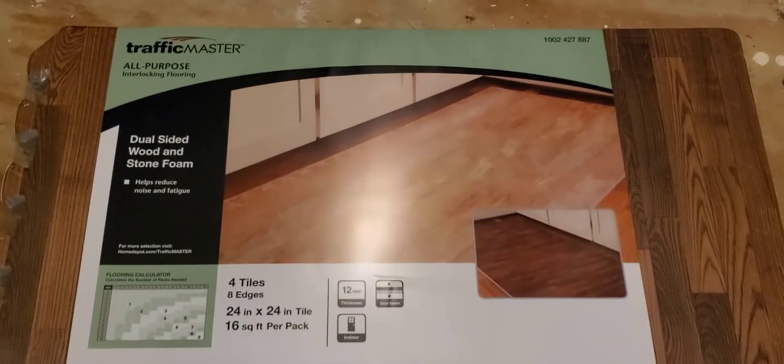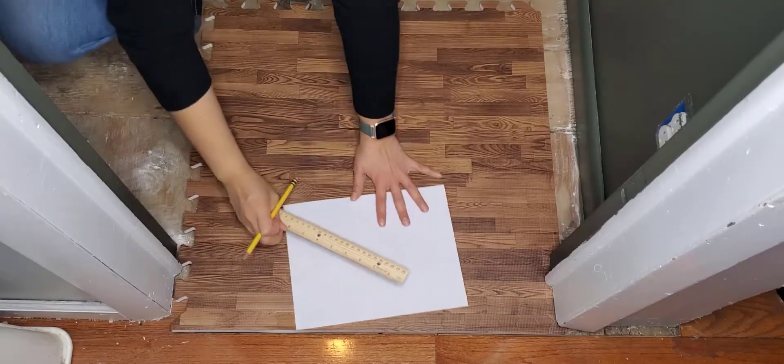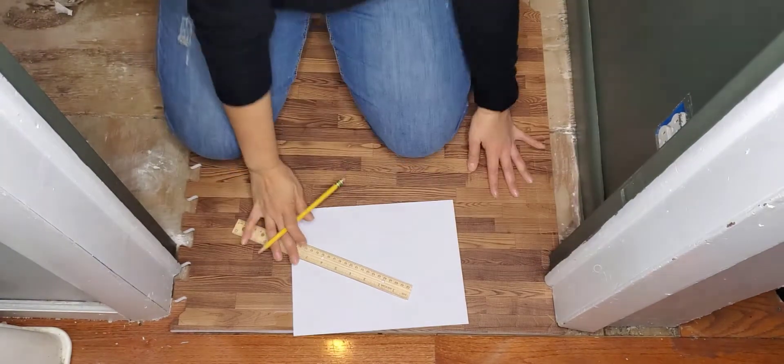Today it's floor day! This is the foam flooring I'm going to be using — it looks like wood and it is really easy to cut. This is the item I'm going to be using for my floors.